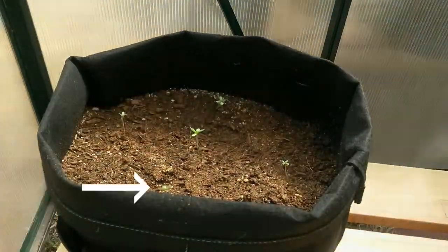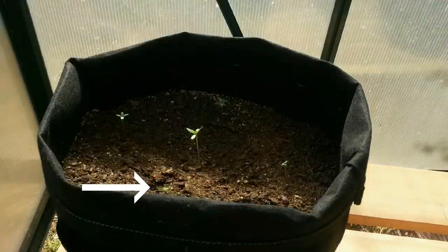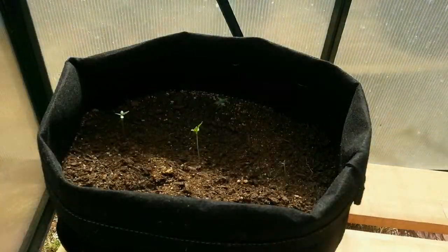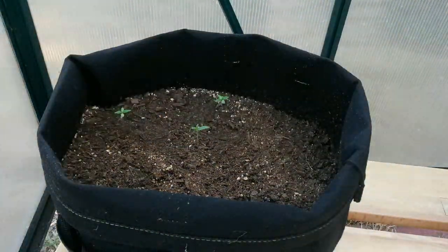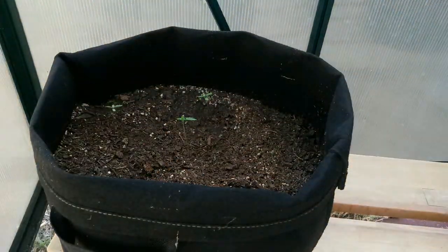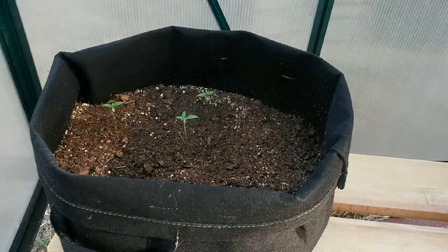Right away, one of the five sort of withered and died, so we're down to four. I'm growing this outdoors — not because I want to do a large full-term grow, but the exact opposite, since this is in the middle of the fall months. So the plant should flower right away, revealing its sex.